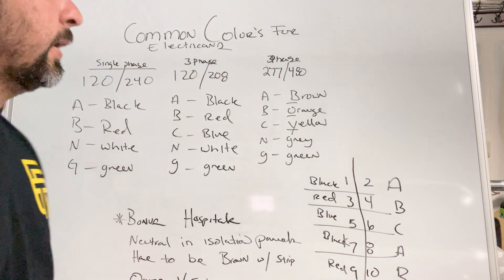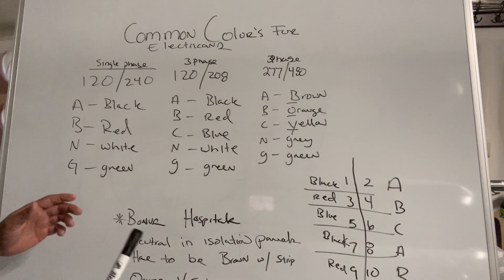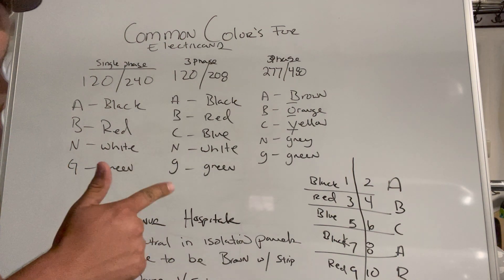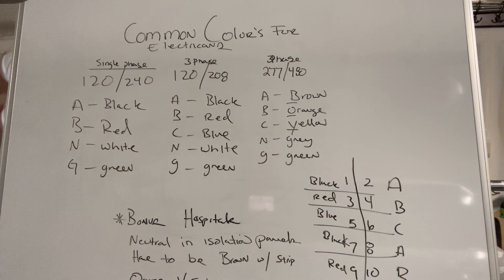Texas is kind of weird — I don't know what the colors are for Texas but they're not that. But everywhere else, this is pretty much the standard: black, red, blue for 120/208 and brown, orange, yellow for 277/480.